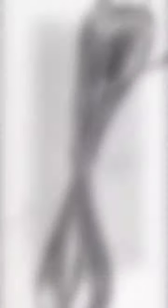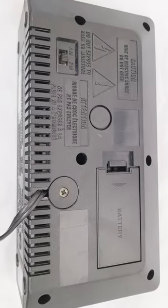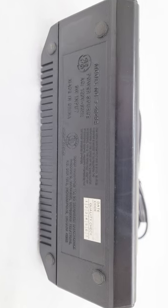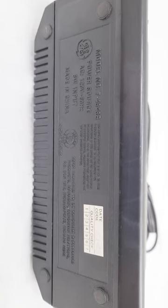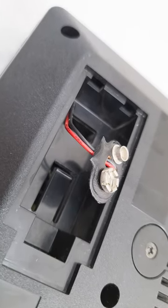Looking at the back, there's very little wear and tear — it's almost like new. The manufacturing date label is still intact; you can see the model number and power usage of six watts. Inside the battery compartment is nice and clean with no corrosion.